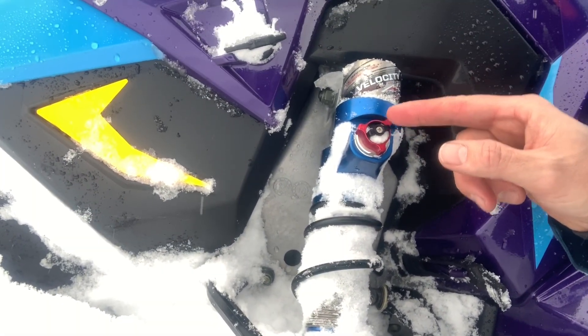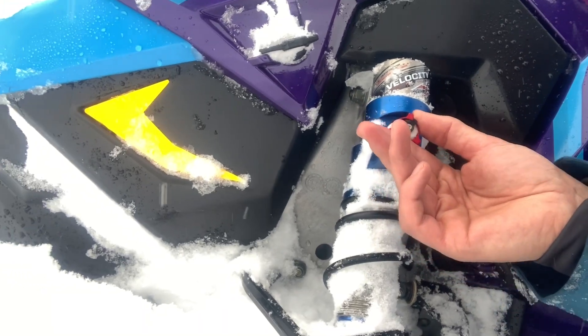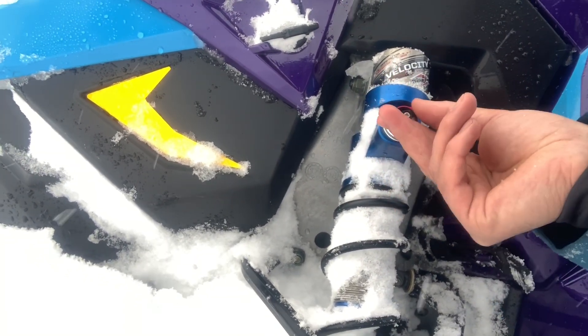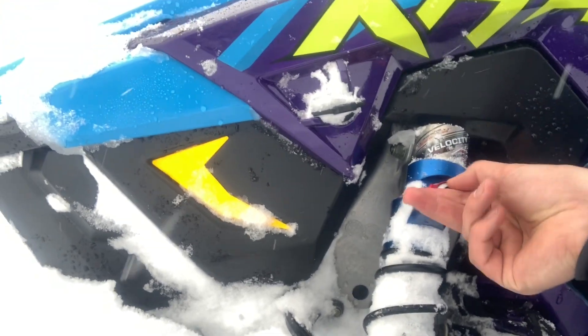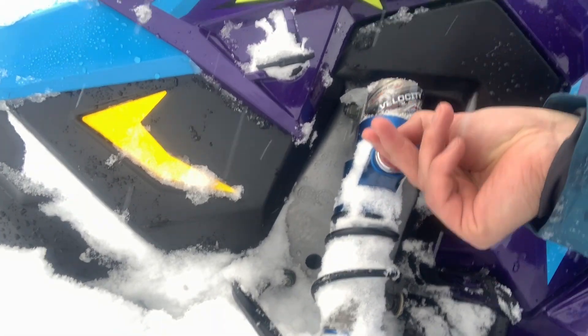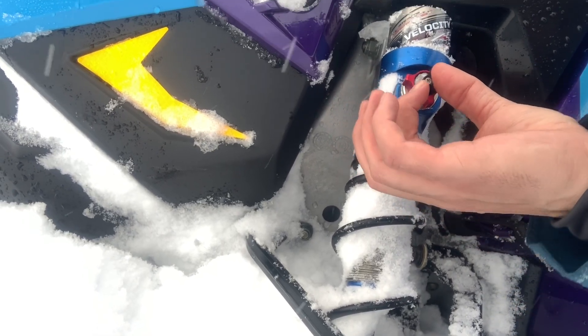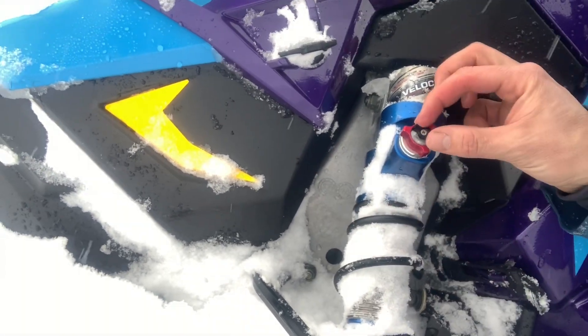The two knobs operate independently of each other. So even though it looks like the low speed compression is turning when you're turning the high speed knob, in fact it's staying still. You can go all the way in until you feel the stop, back it out until you feel the click, and then low speed we're backing it off two — so one, two.